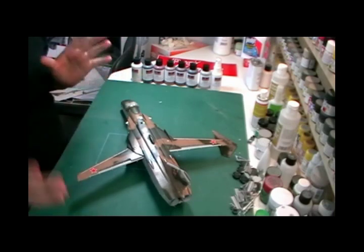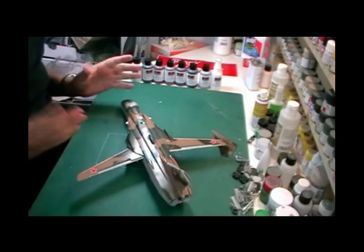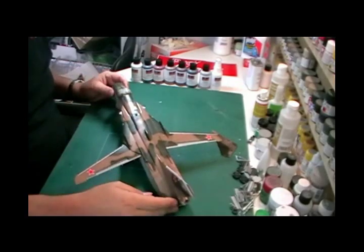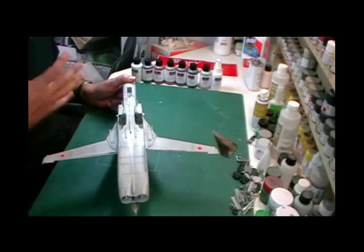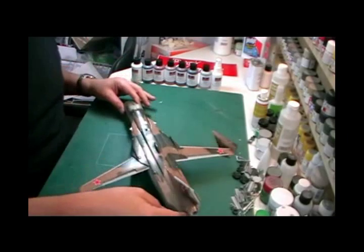When it comes to weathering, there are various different tricks and tips you can use. A lot of people use oil washes and things like that, but I'm going to be using Pro Modeller ones and showing exactly how to do it. This is a nice aircraft to work with because we've got a camo scheme and also a grey underside, so you've got different types of effects you're probably going to get at home doing your own aircraft depending on paint scheme.